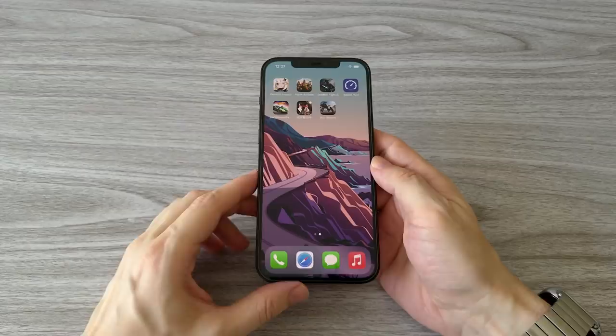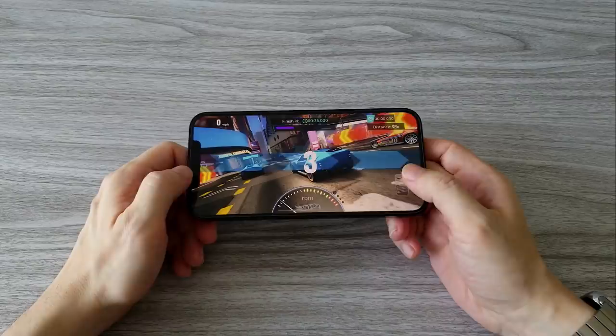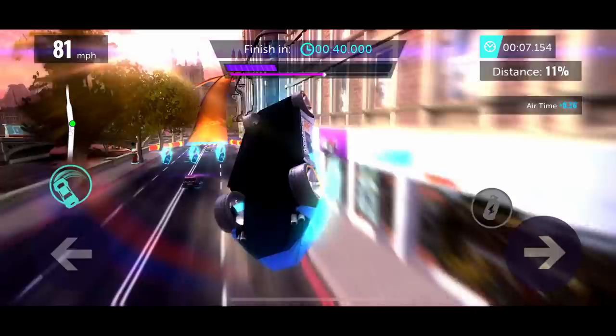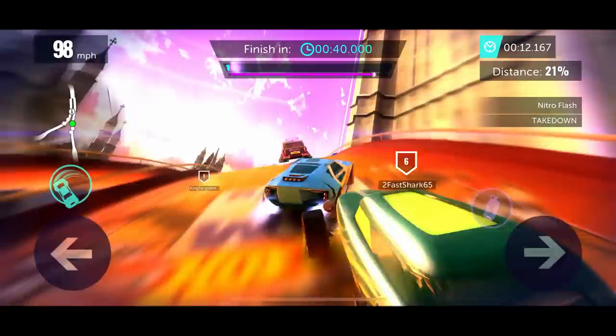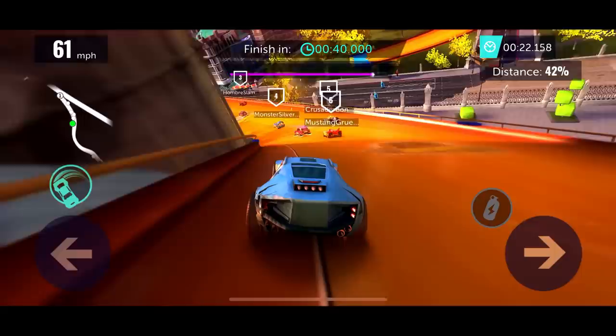It's time for the gaming test. We will try three different games. First will be Hot Wheels Infinity Loops, the second will be Genshin Impact, and the third game will be Shadow Fight 3. Hot Wheels Infinity Loops is a fun game to play — it has great graphics, everything is very smooth, as it should be on a phone like this. The sound effects are cool, and Apple didn't disappoint with the speaker quality of the iPhone 12 Pro Max, which is probably one of the best, if not the best, on a smartphone.